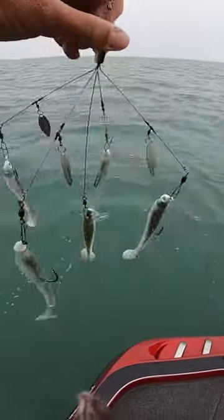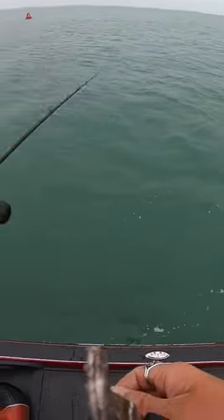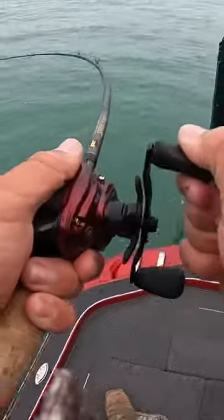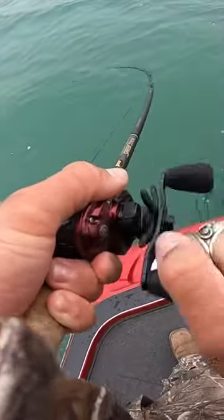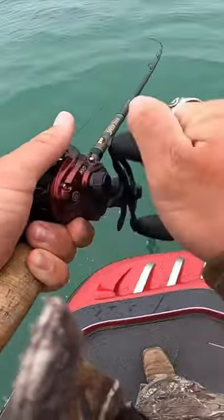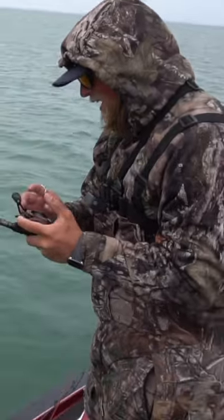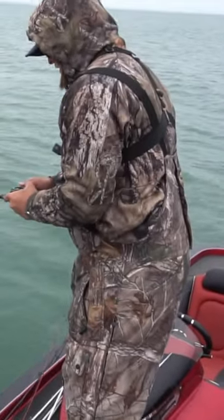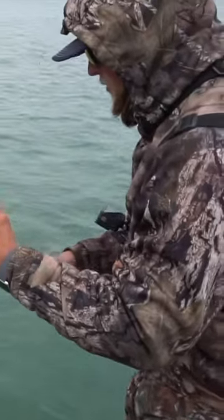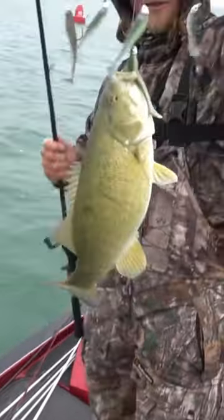Let's see what happens. Oh! That feels like a tank. Well, guys, I just started casting the A-Rig, and I've had a couple solid hits, and I just caught my first fish of the day on the A-Rig. I just set it up with a couple different swim baits on there — check that out. That's cool, isn't it?